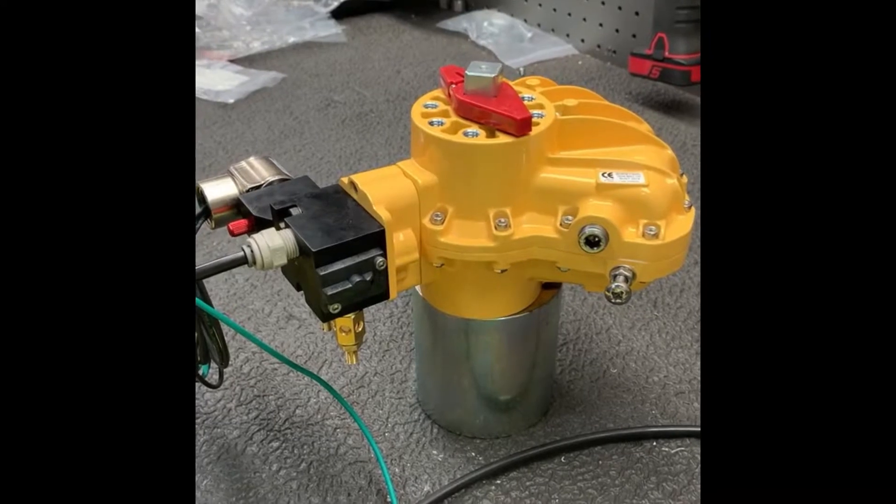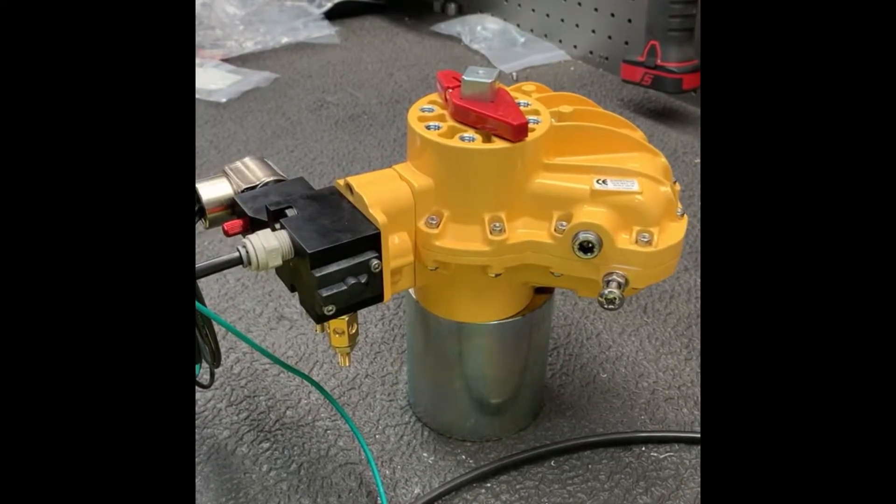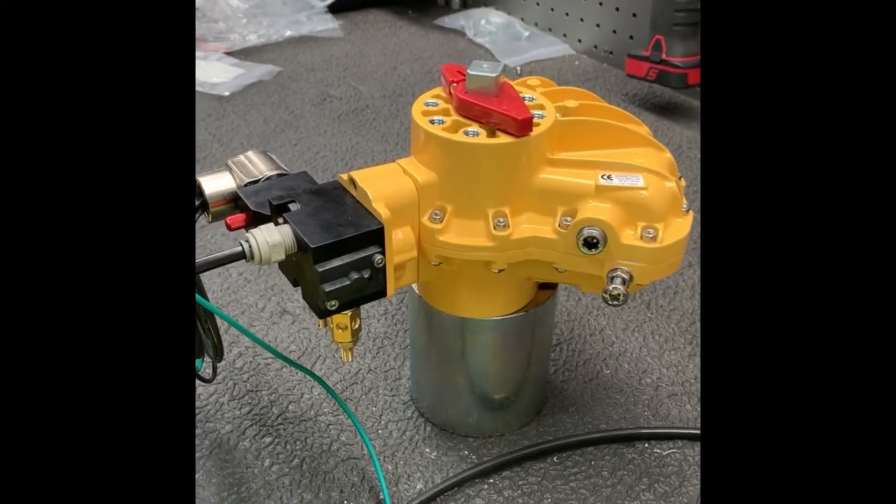Hello. Today we're going to demonstrate operation of a Nemours mount solenoid on an 077-100 double acting Kenetrol actuator.